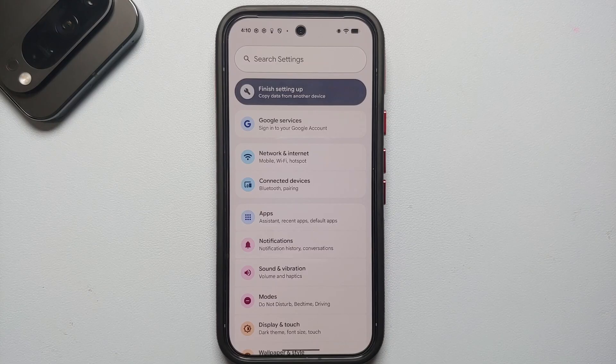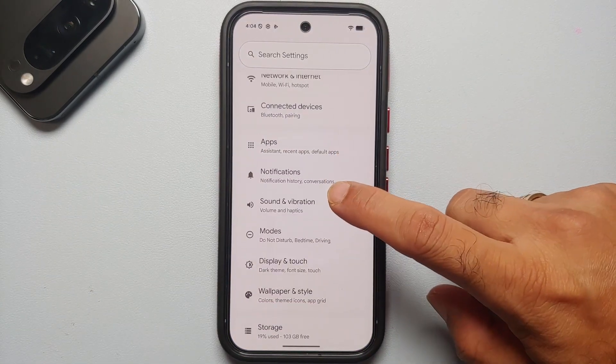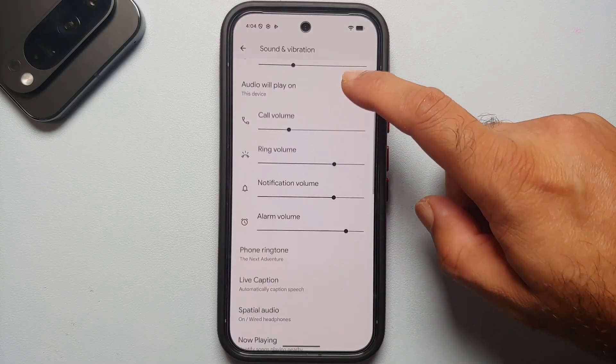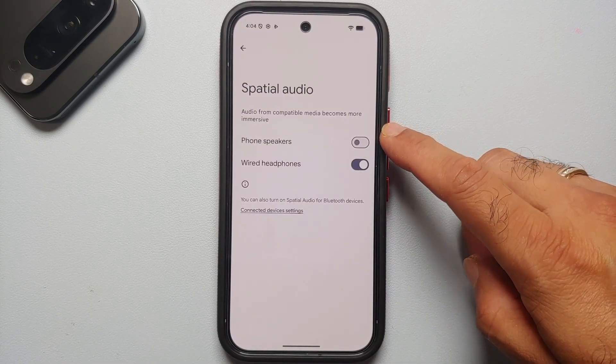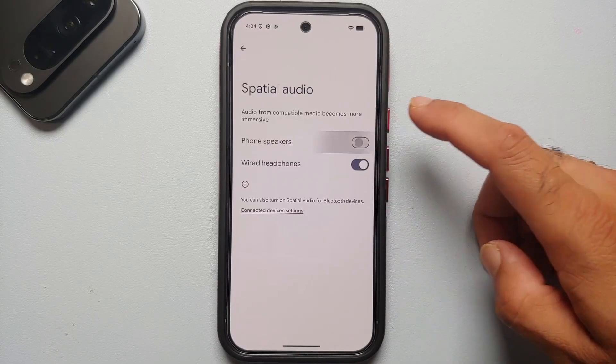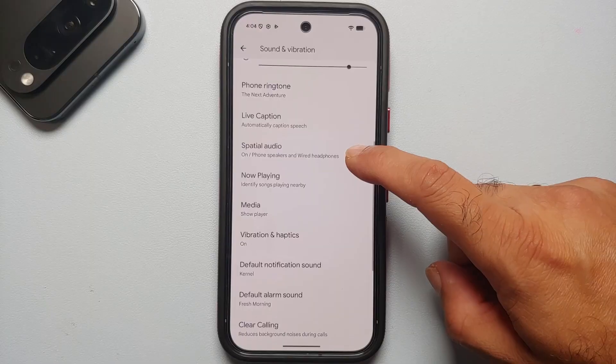For the next set of changes, we're going to go into Settings and then into Sound and Vibration. Spatial audio by default is only enabled for wired headphones — let's go ahead and enable it for the phone speakers as well.